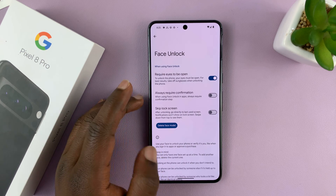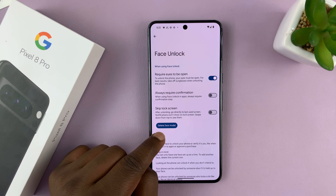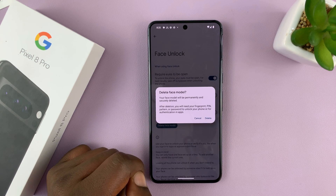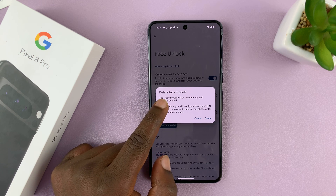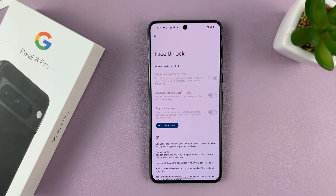You can see we have a face added. So to delete it, tap on Delete Face Model. It's going to say your face model will be permanently and securely deleted. To confirm, tap on Delete.